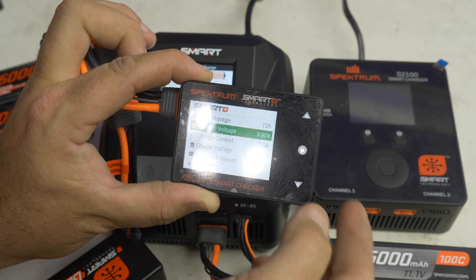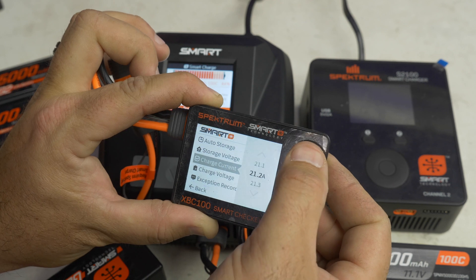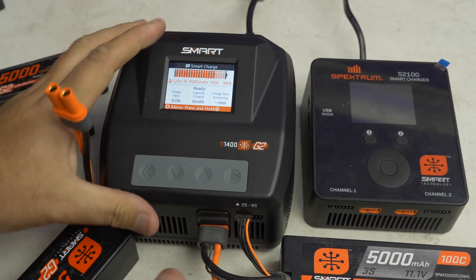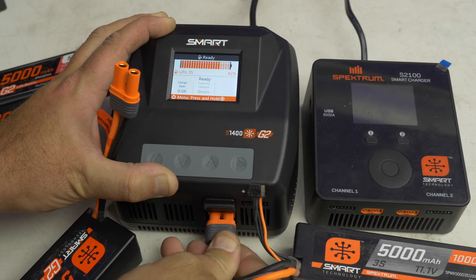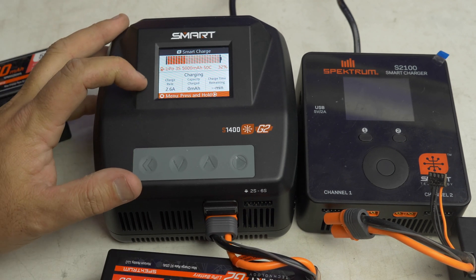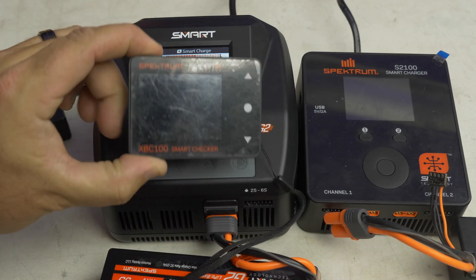You can also change your charge current, so next time you plug it in it auto charges at that rate. Let's show you that — let's do something outrageous and set it to 20 amps, even though it can do 25. Now we've got it set at that. We're going to plug it into our charger and see how it reads it. We'll turn off the charger, unplug that battery, and now we're literally just going to plug this one battery in — nothing else — and it's going to auto charge it. The charge rate is climbing, climbing, climbing — up over the 5 amps and going right up to that 20 amp charge rate we just set using the smart checker.